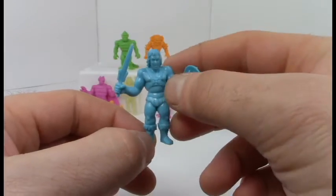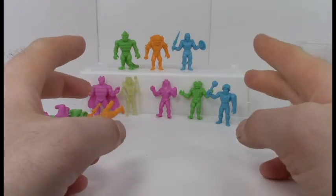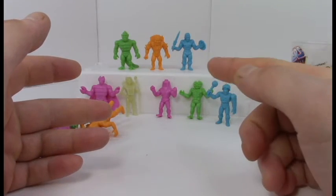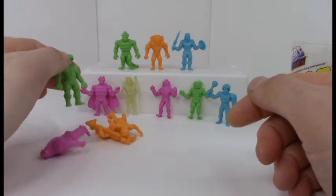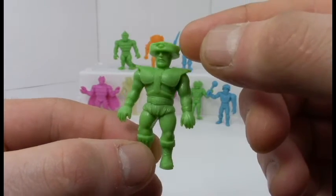Maybe there'll be other versions in wave two — that'll be cool, which I might end up getting. I'm already really impressed by the fact that these guys are very detailed and look a lot like the main characters from the toy line, so that's a good plus when you're basing your whole series off of that.